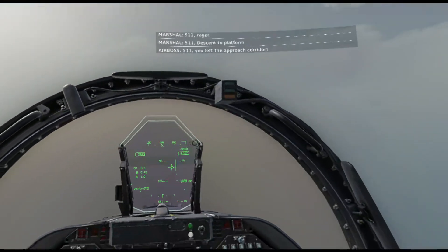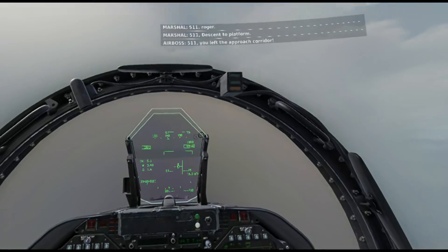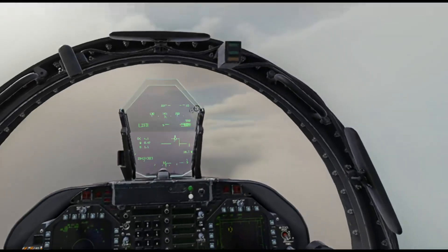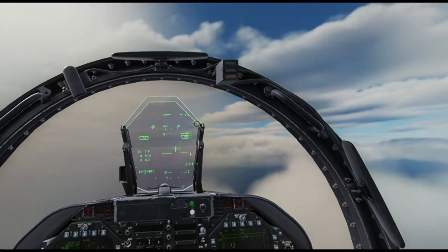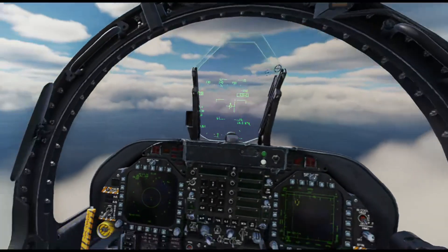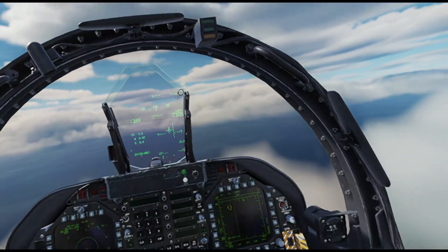Proceeding initial. Roger. Descend to Platform. We've done that and we're down at the Platform now, a little bit low. We can descend on down on the inbound radial. The next command is down to 1,200 feet. Platform.